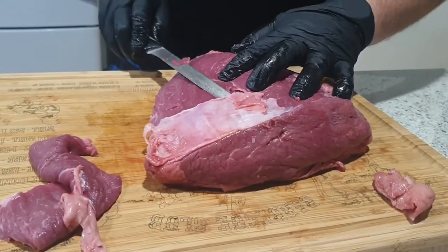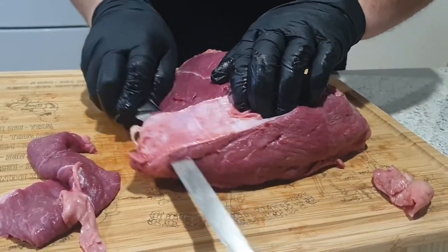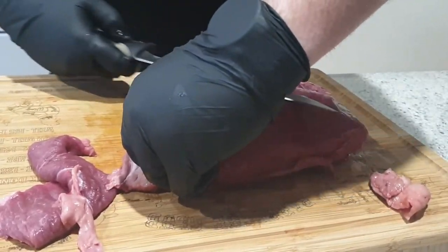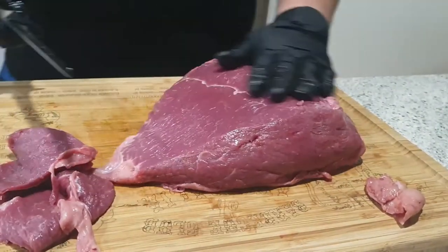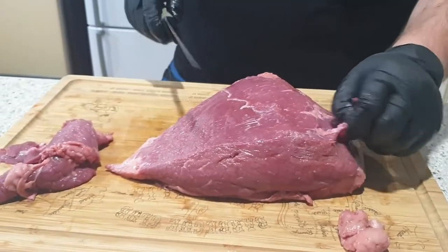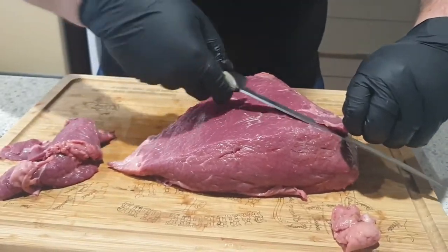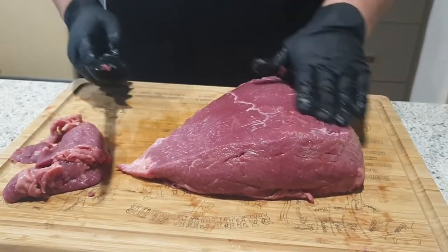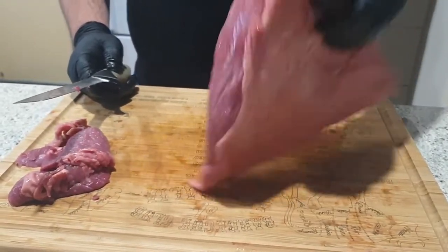Now once you've got the silver skin off, I went a bit deep there but it's all good. Once you've got all the silver skin off, you need to cut it into three sections. The great thing about this cook is that it really highlights the beef — the beef is the real focus of the dish.